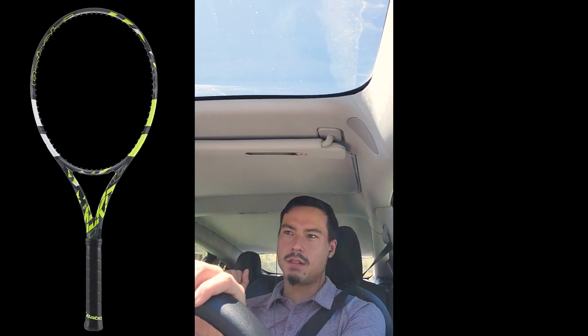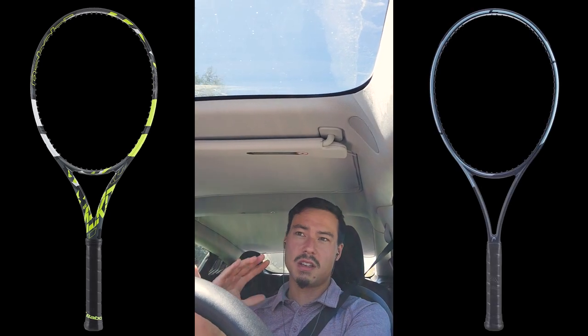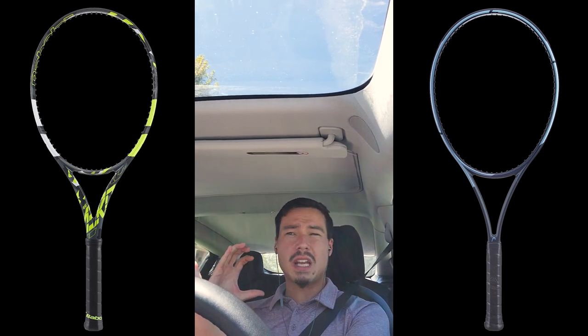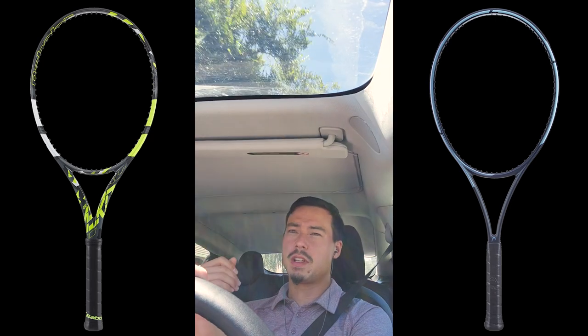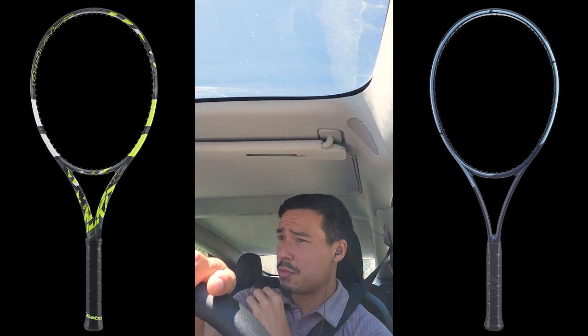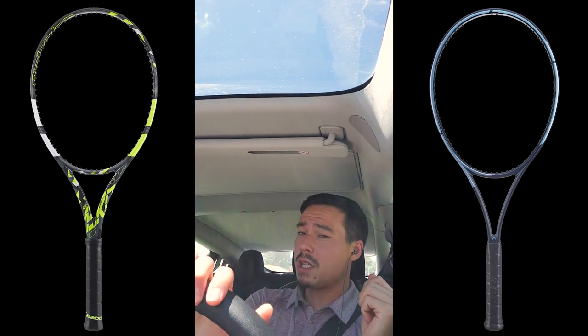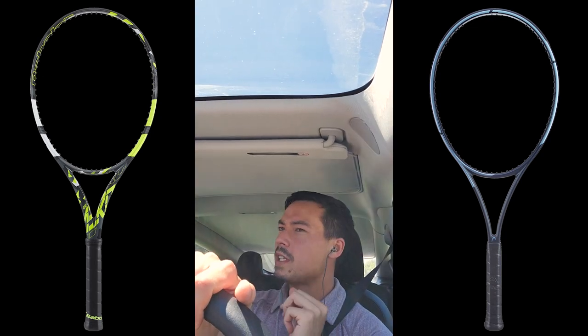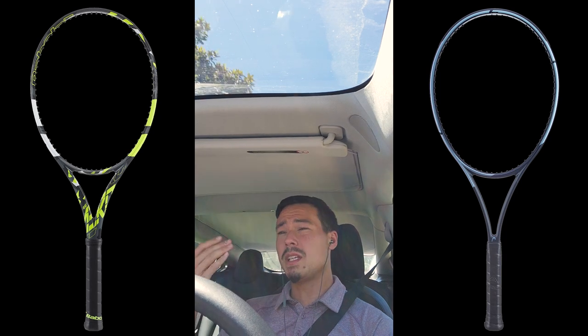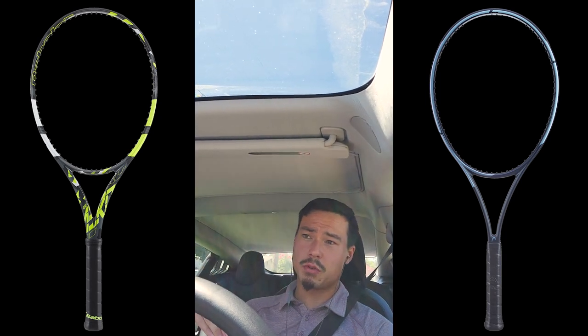Final chance to lock your guess in. I'll reveal the racket in three, two, one — it's the Head Gravity MP. Quick side note: since I like denser string patterns, I heavily tested this racket alongside the Gravity Pro, but I quickly discovered the Gravity Pro is not as spin-friendly as the Gravity MP, and actually the Gravity MP isn't as spin-friendly as I was hoping. I don't need to make this video super long, but let me tell you why it caught my attention and ultimately why it's not the racket for me.